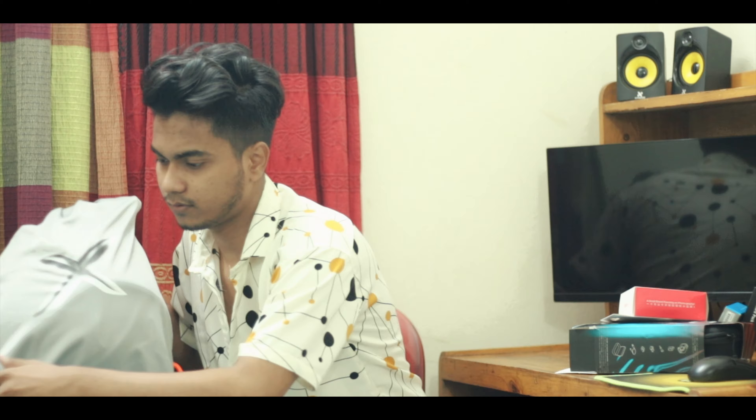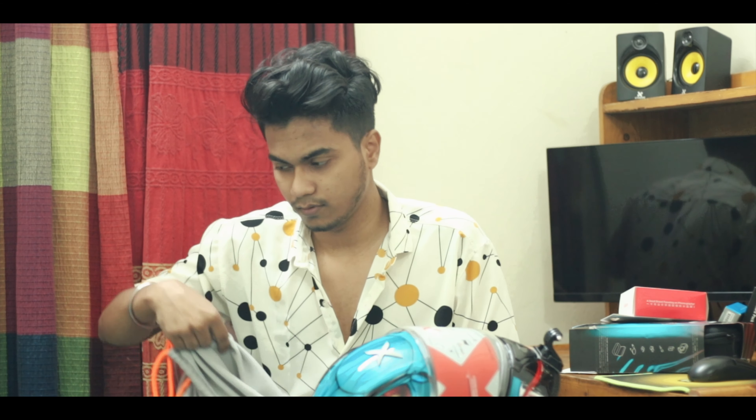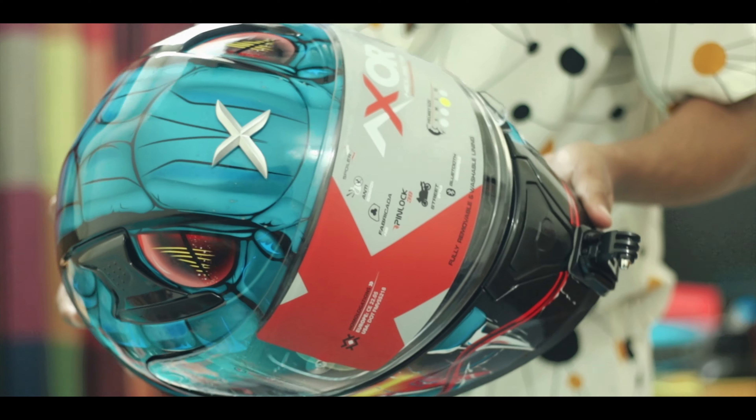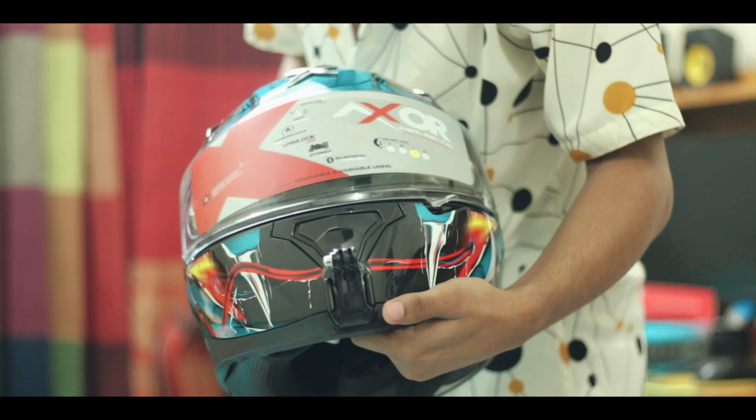When I show my character, it will be a new helmet. The helmet will be installed with the camera. I will show the helmet — it will be nice. This is the helmet.